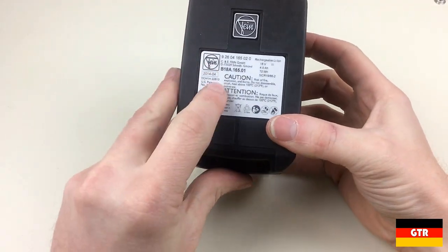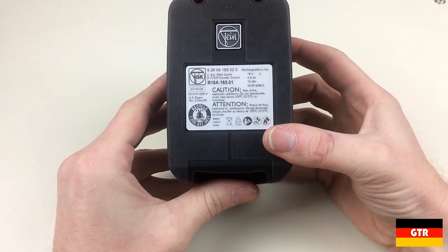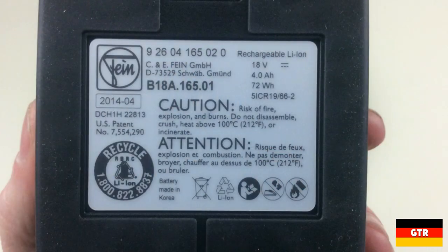The bottom of the battery case is covered in a soft rubber material so that it won't slide on a hard surface. On the back of the battery we can see that this was made in Korea. Interesting to note that it was manufactured in 2014, so it has been sitting around for a while.